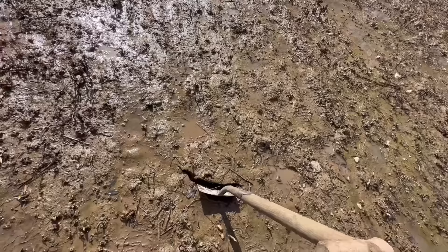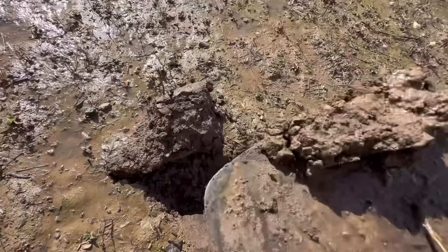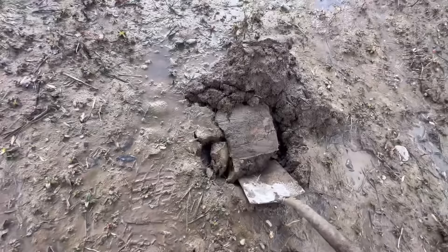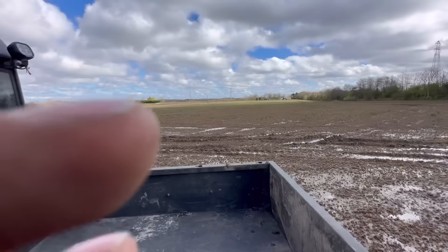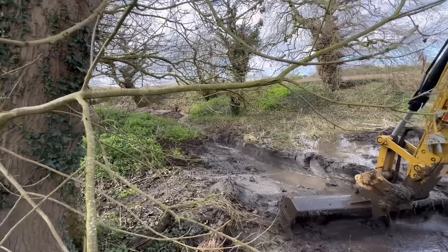I'm going to dig down with a spade and we'll see how dry it is underneath. Not really - it's still pretty saturated. It's pretty wet. Can you see over there? There's a bucket - it's where we put a drain along the hedge, so I think we have to re-drain this whole field.